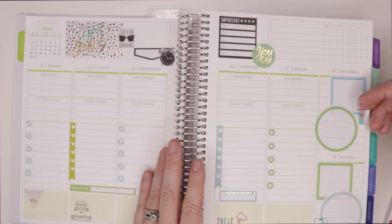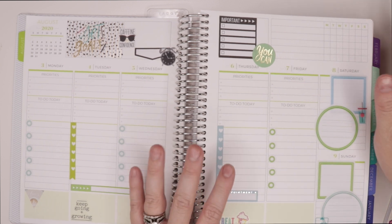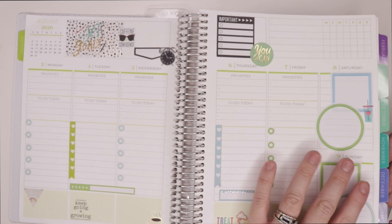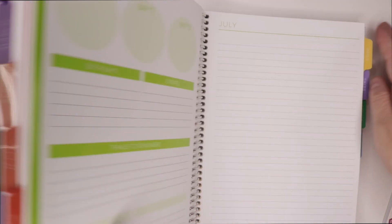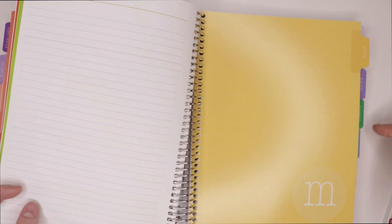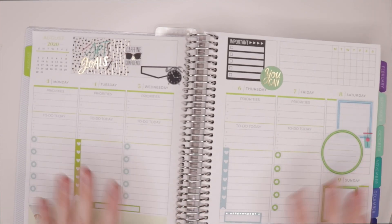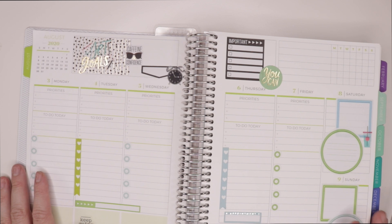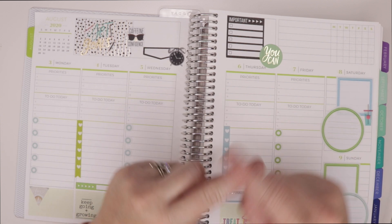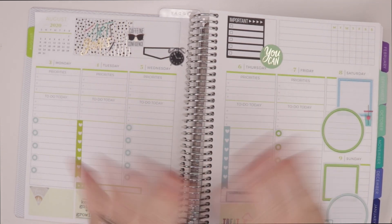Don't forget to enter that giveaway while it's still going on — you don't want to miss out on this great planner. You get 12 months, you can start whenever you want, and you can add inserts like meals, sales, fitness, brainstorm, and notes. You can really customize it to fit your needs and desires, and it's so beautiful. Thank you so much for joining me — I cannot wait to see you on the next video where we'll dive deeper into accessories. Bye everyone!